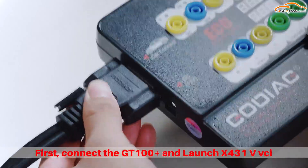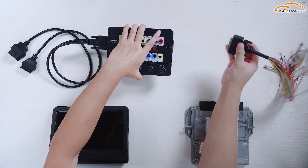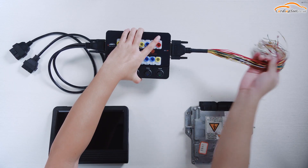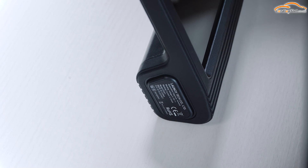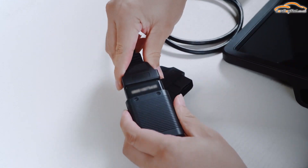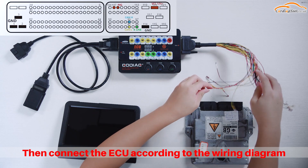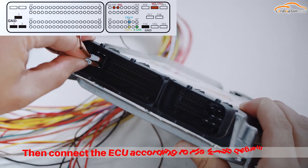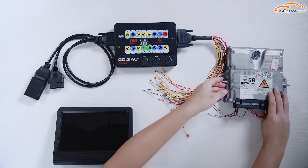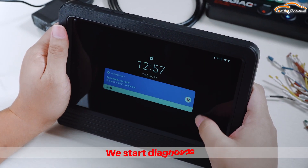First, connect the GT100 Plus and launch X431V VCI. Then connect the ECU according to the wiring diagram. And finally connect the power supply. We start diagnosing.